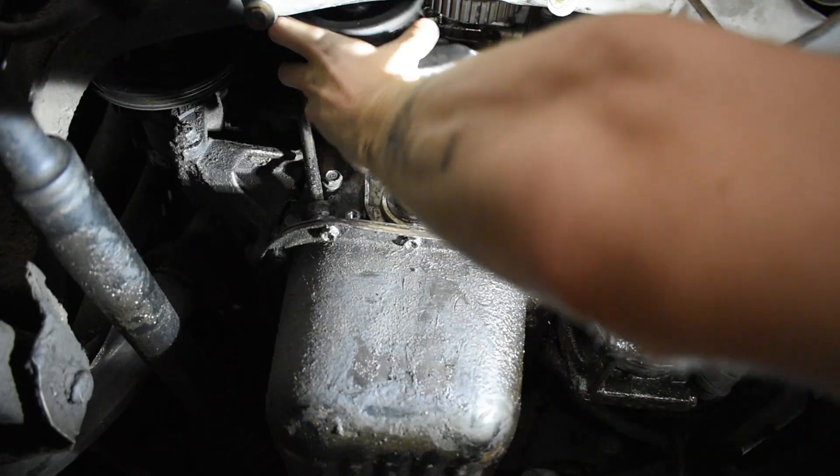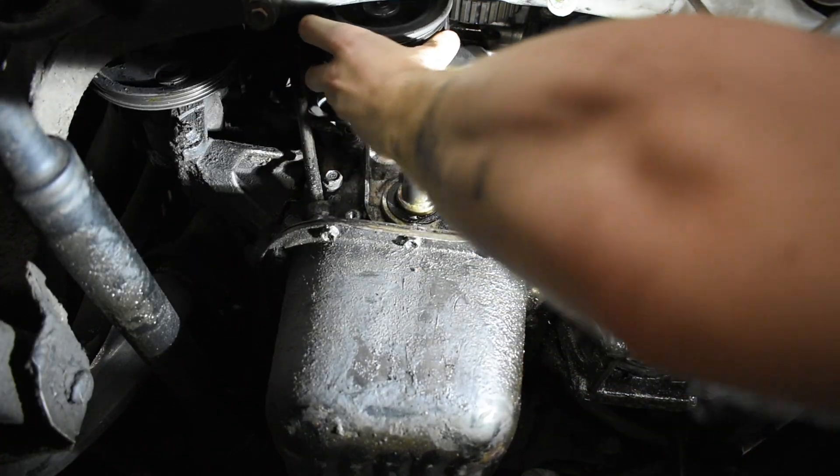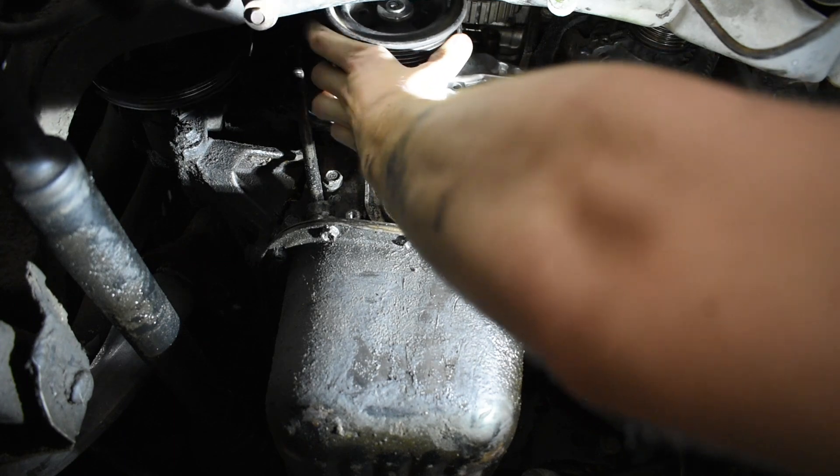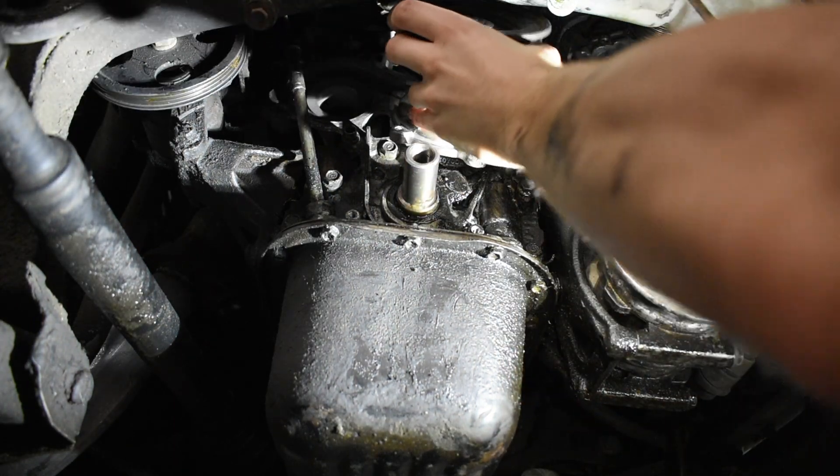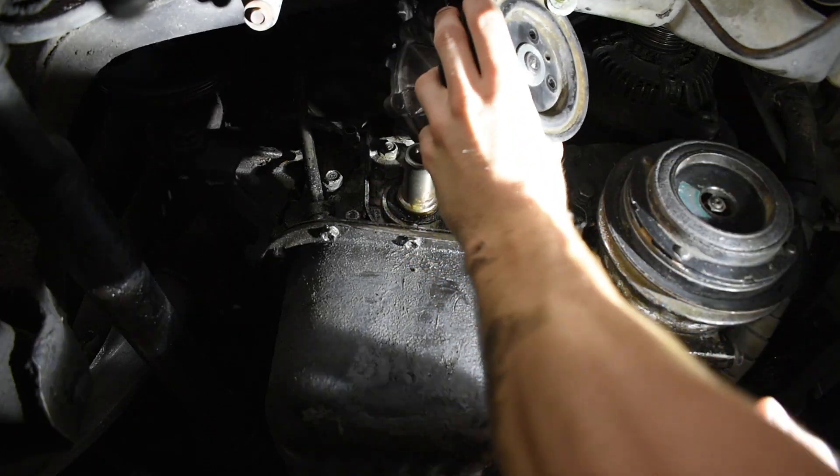To get the water pump out, you just move it, push it to the right, wiggle it a bunch, and then turn it counterclockwise — and it will pull out just like that.